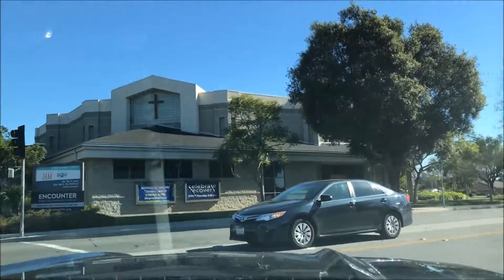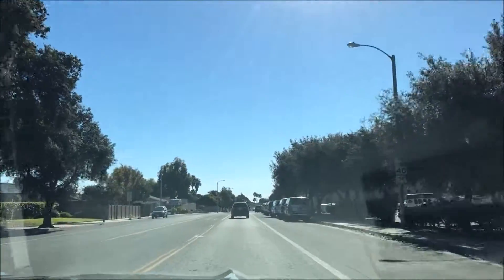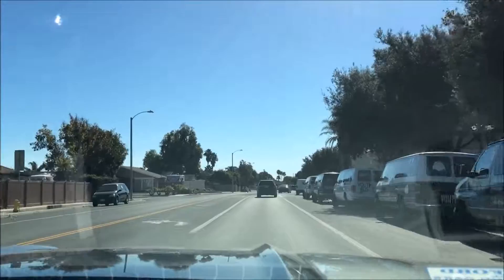Here we go. So we're not in sport mode anymore. It's deeper. Oh dude, it sounds very cool.